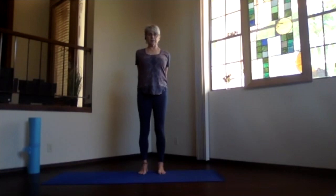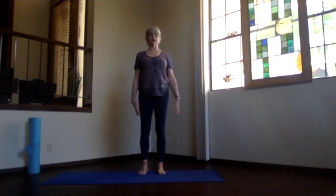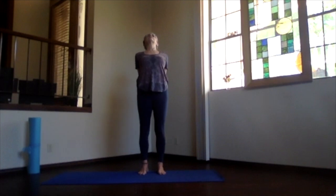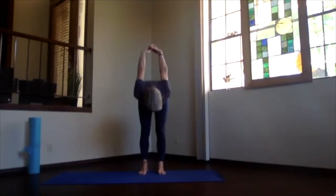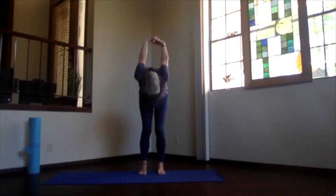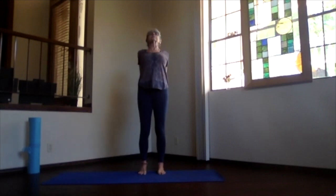Exhale, then inhale to the top, exhale, and back to neutral. Take a moment to feel your spine. Same thing again: inhale arms out and stretch, exhale hands to your heart, stretch to the front, and exhale behind you. Relax and let that back get a good stretch. Then inhale your way up, lift your heart, and maximize that stretch through your spine by pushing the sitting bones down and the crown away.